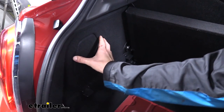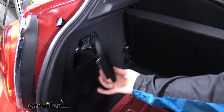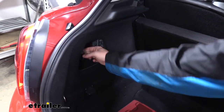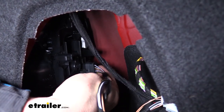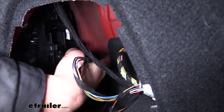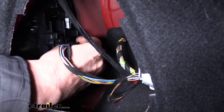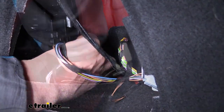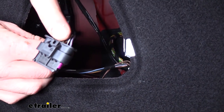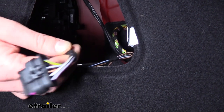We'll now access our taillight assemblies. Pull the panel out on the driver's side — this will access your wiring for your taillight assembly. We'll disconnect the connector here; press in on the release tab, it's on the opposite side so it's towards the outside of the vehicle, and then just pull the connector off. There's your small release tab right there. It is a little bit difficult to press that down, but it does come off.